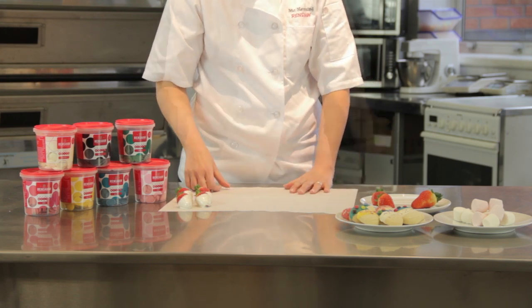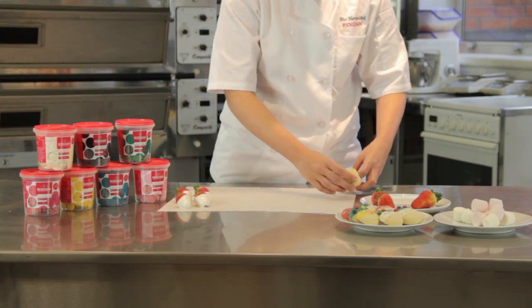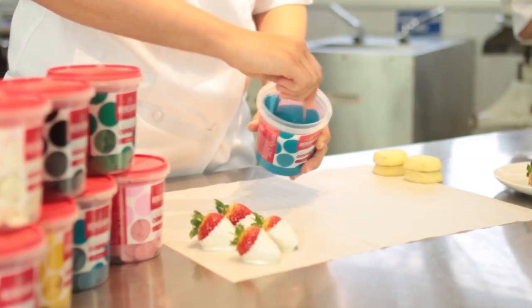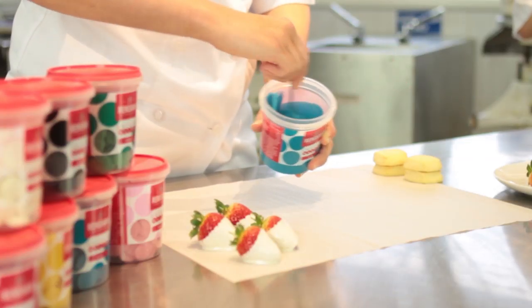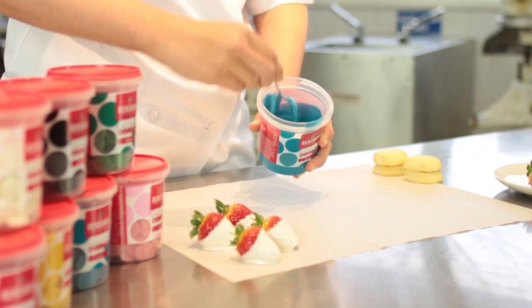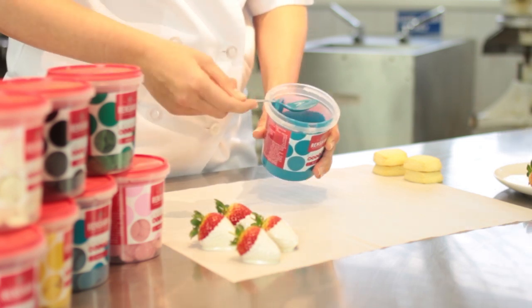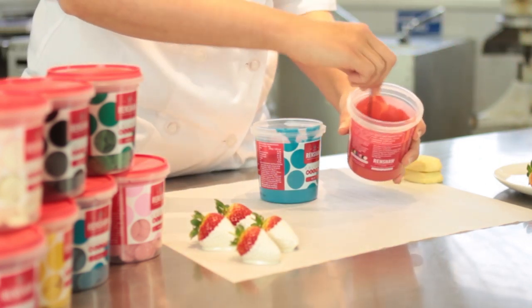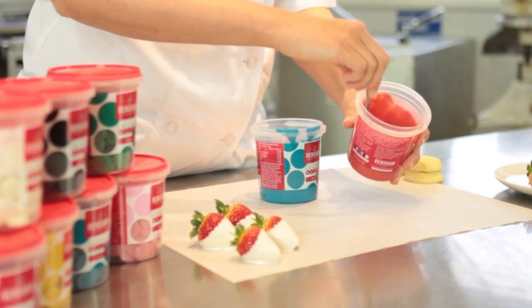Now we're going to decorate some biscuits. I'm going to dip them in a couple of different colours. The first one I'll use is blue — it's been microwaved, just mixing it to make sure all the colour melts are mixed in. Take the excess off the spoon and put it to one side. The other colour I'm going to use is a nice red, which has also just come out of the microwave.